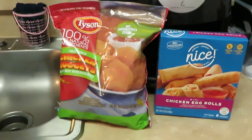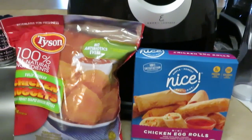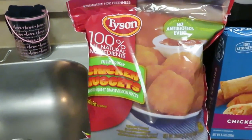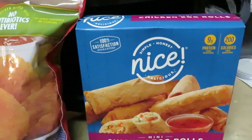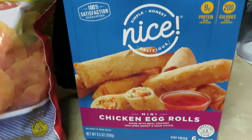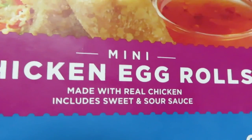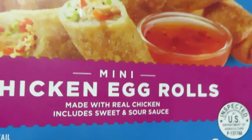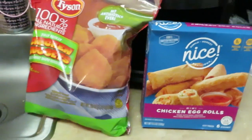Hey guys, it is Arika Misha coming to you again with another quick through-the-week meal. As you can see, I have the Tyson's chicken nuggets and I also have the Nice brand, which is the Walgreens brand. They had their mini chicken egg rolls on sale this week — made with real chicken and includes sweet and sour sauce. Okay, that's good to know!